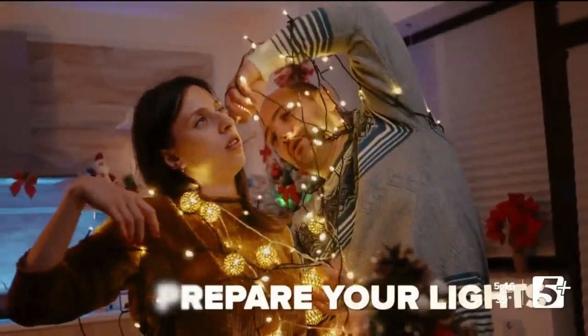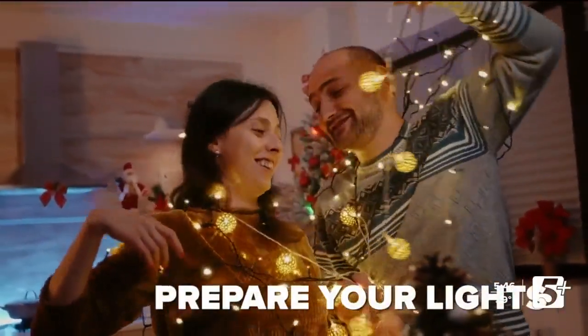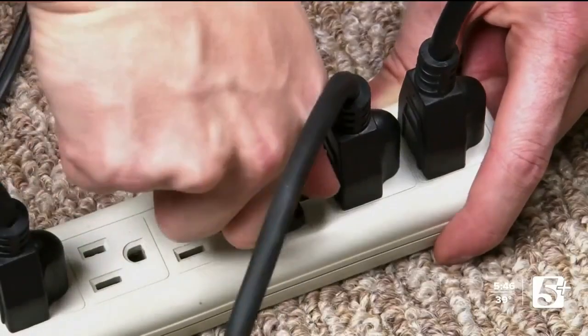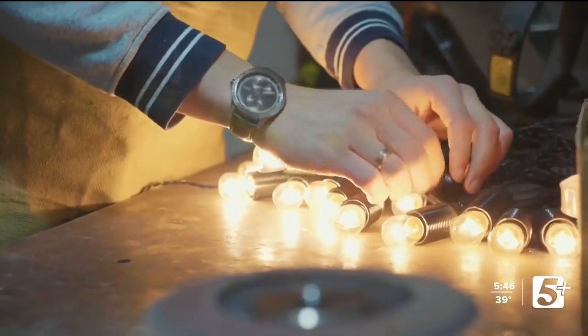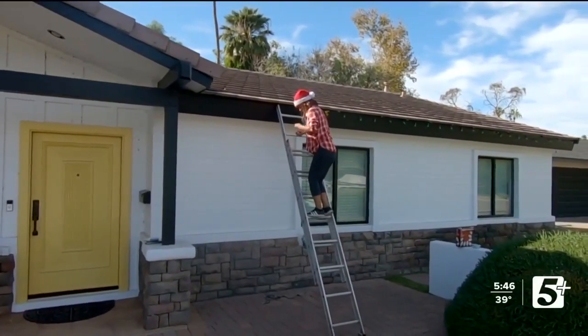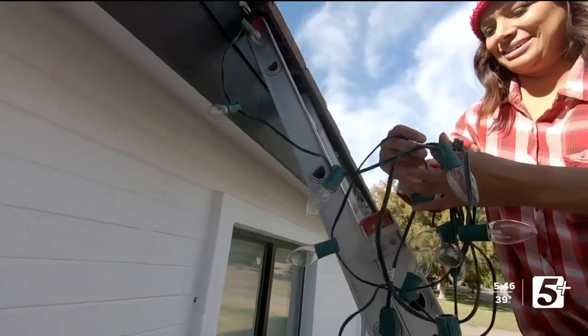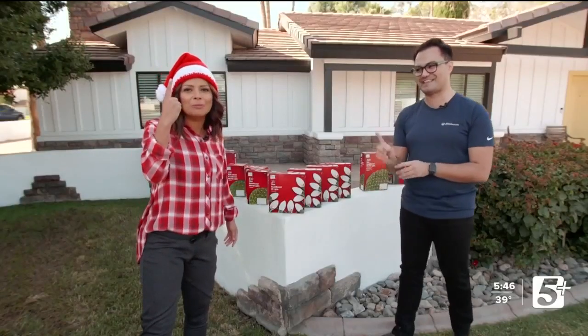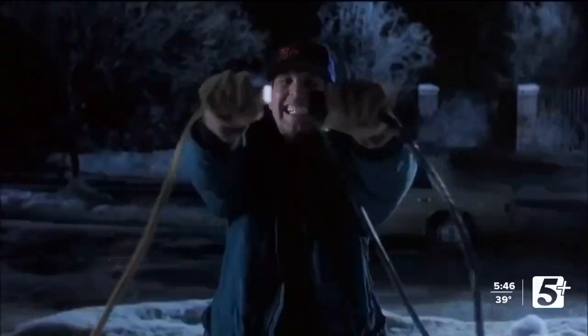Next, it's time to prepare your lights. It's really important to get them all out, untangle them, and then plug them into a wall outlet before you take them up. I can't tell you how many times I've had family members put their lights up, climb the ladder to the top of their roof, start putting things up on their house — and then they plug them in and nothing turns on. It's that one light bulb.